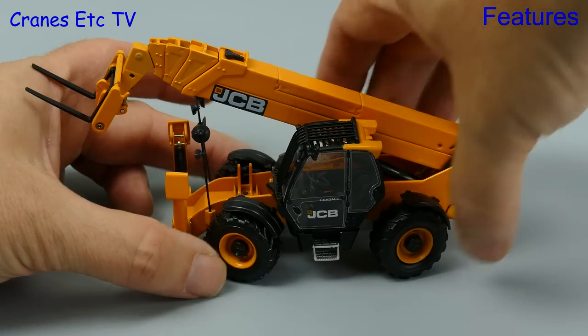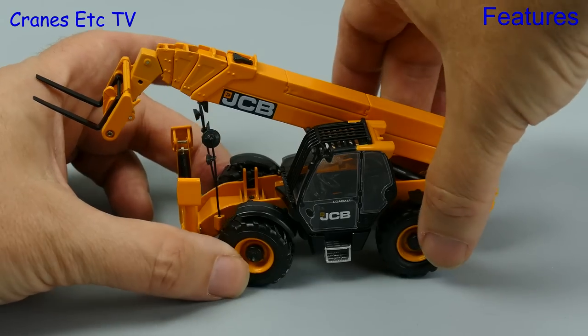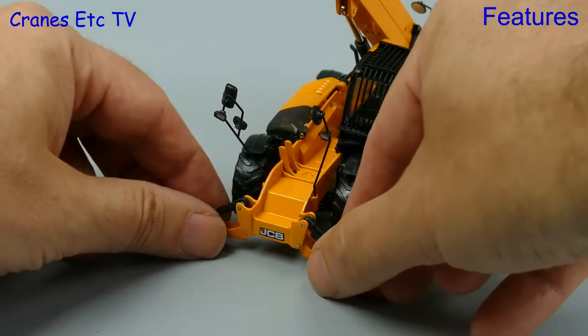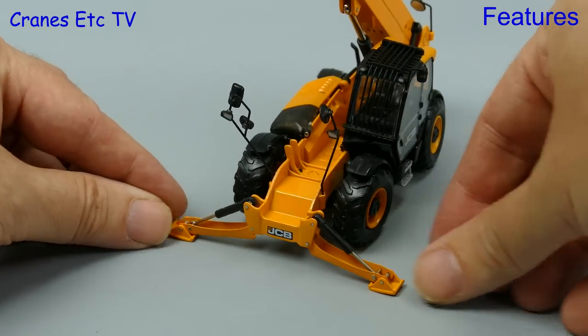Another bit of functionality that is working however is the steering, and although the angles are not generous, at least you can set an interesting pose. At the front there is a pair of stabiliser beams which can be lowered, but there is no resistance in the hydraulic rams so they won't hold the front axle off the ground.